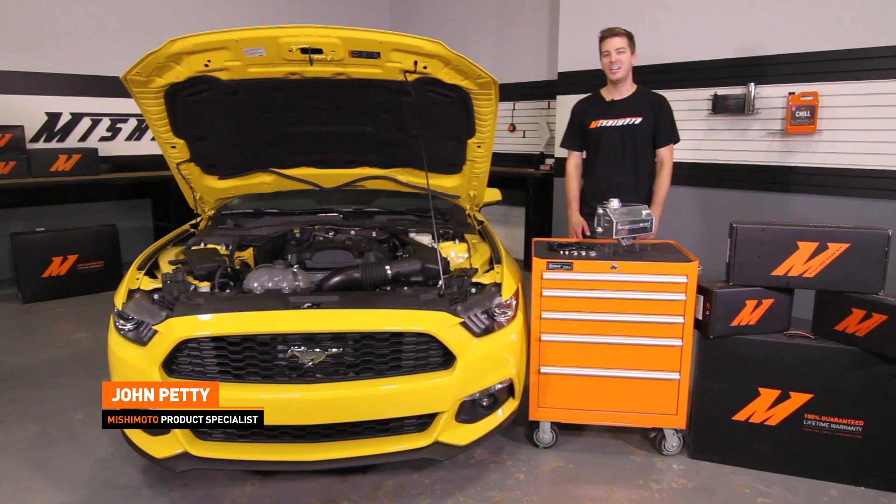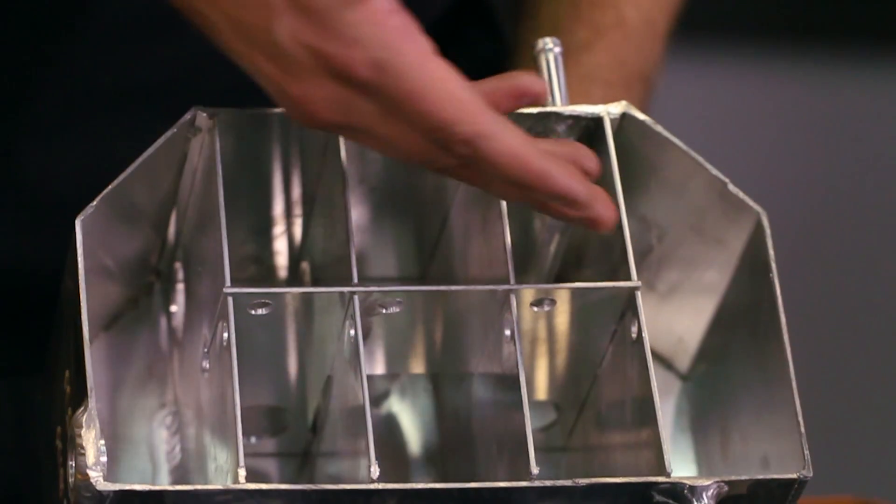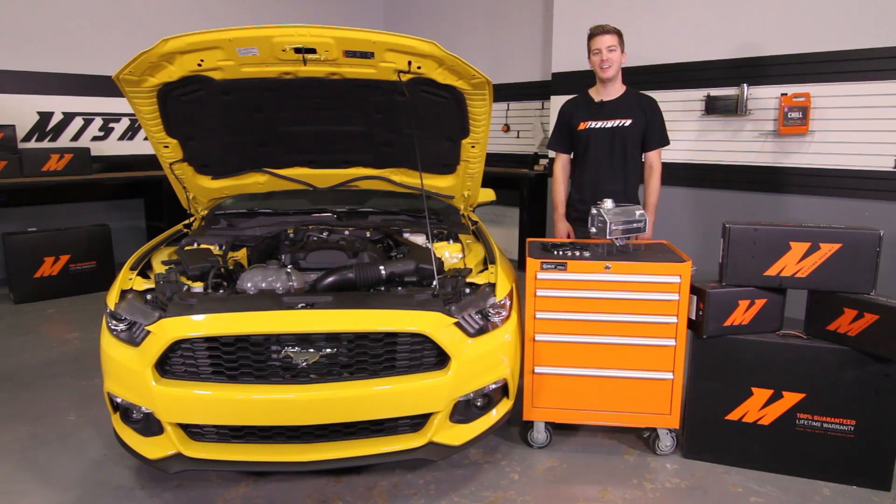Hey guys, I'm John. Today we're here at the Mishimoto Garage to install the Mishimoto Direct Fit Aluminum Coolant Expansion Tank for the 2015 Plus Ford Mustang EcoBoost, V6, and V8.